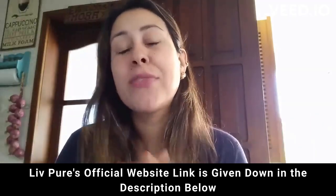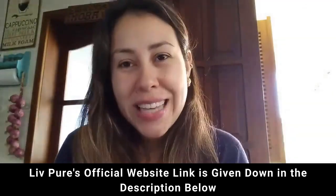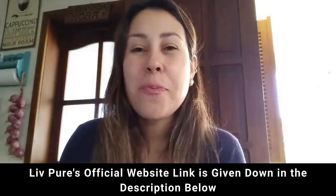Thanks so much for watching everyone. Have a beautiful day and I will see you guys next time. Bye.